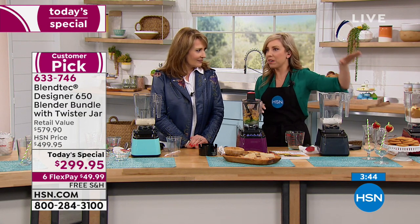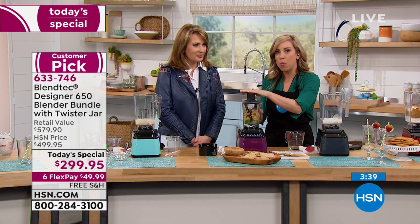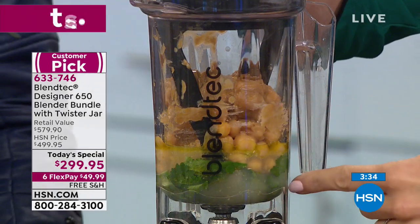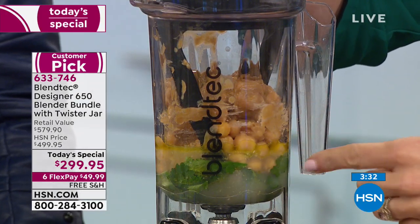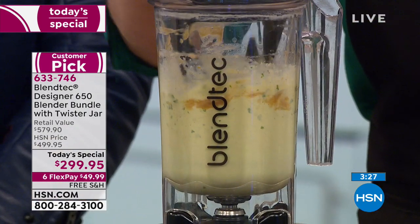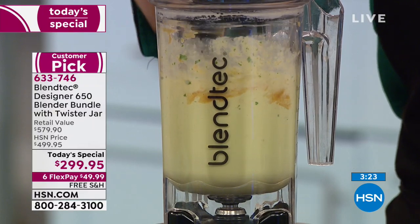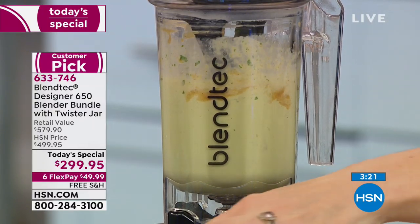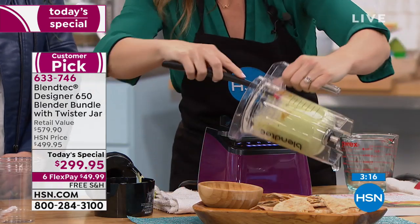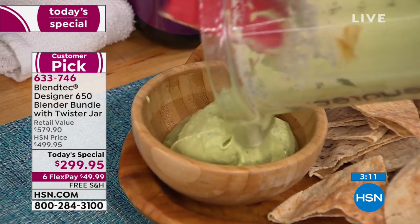Everywhere else you have to buy the twister as an extra — it's included here because it's one I turn to all the time. Cilantro hummus — chickpeas, cilantro, a little bit of lemon zest, some garlic. Fire it up. Nine seconds to fresh hummus — look at how smooth and beautiful that is.